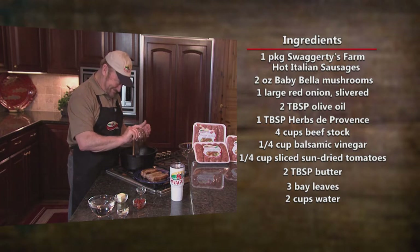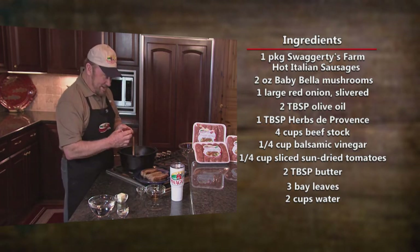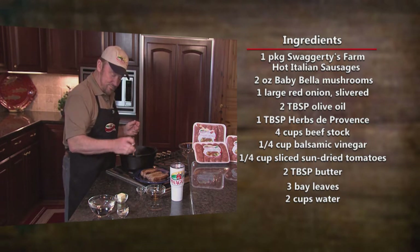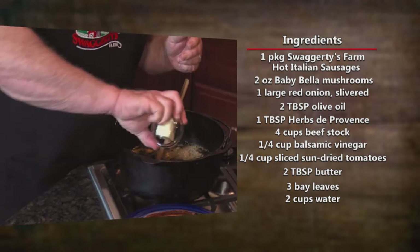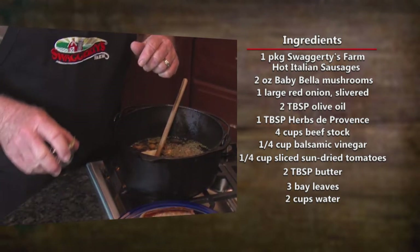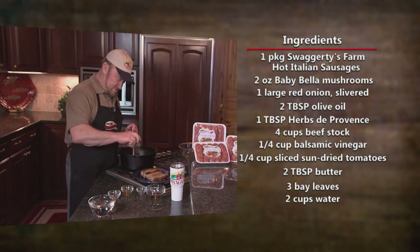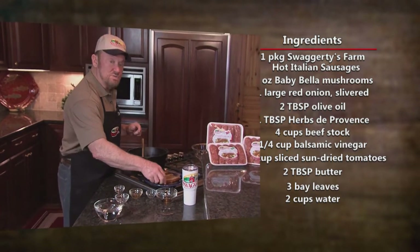Balsamic vinegar. See? I had that — I practiced it so long. Sun-dried tomatoes. Butter. And I'm told that bay leaves really helped too, so there's a couple of bay leaves. Then put the sausage back in.